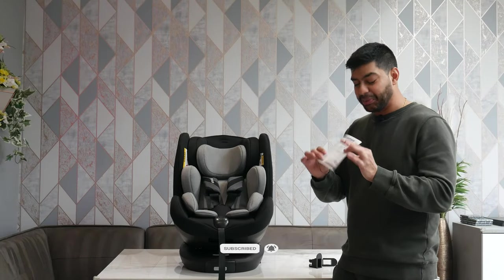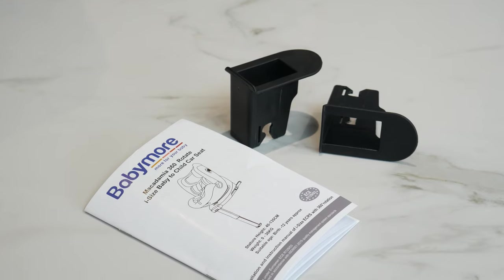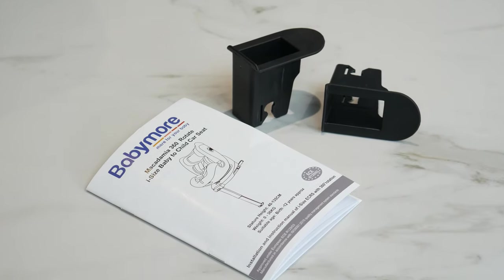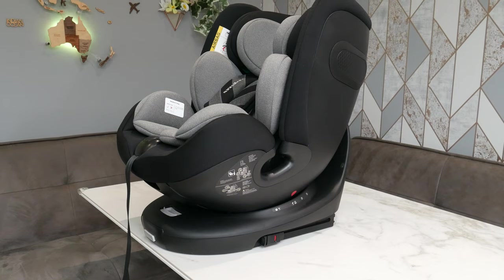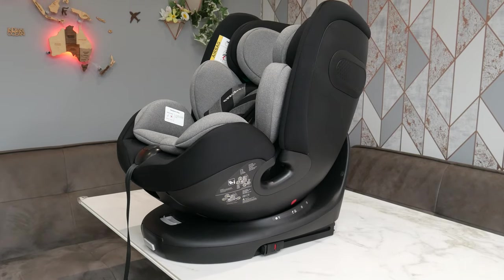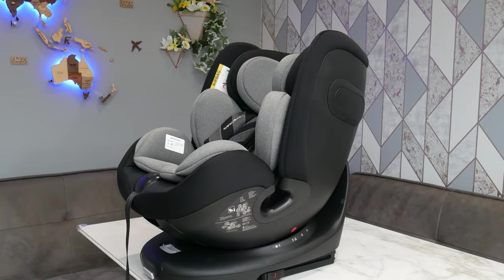Inside the box you get a nice little instruction manual as well as some ISOFIX cover plates for your car. That tells you everything you need to know about how to install the seat and when to adjust it to different heights and different age groups. This goes from newborn all the way up until 12 years, which makes it really good value for money.